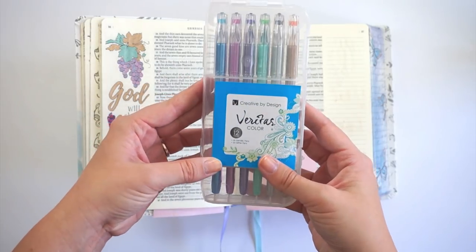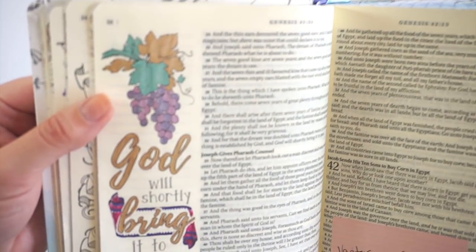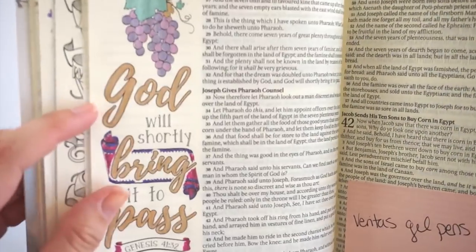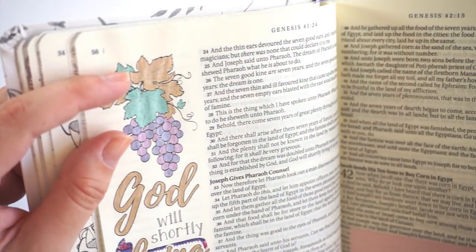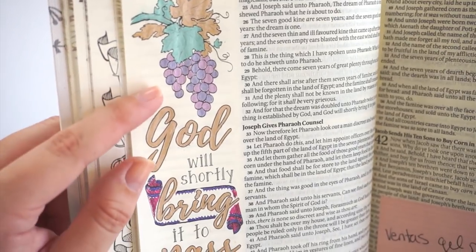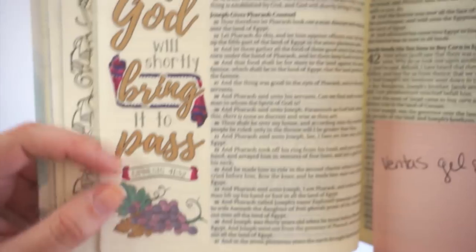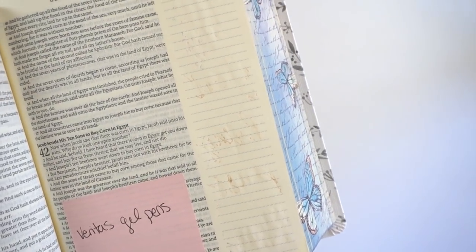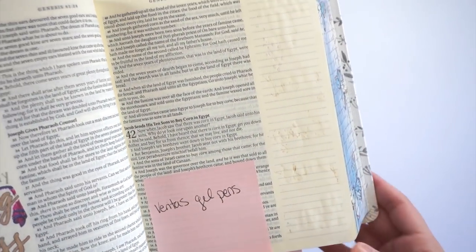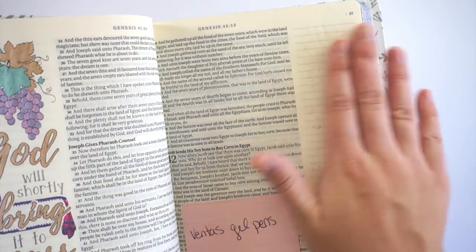These gel pens were a big hit with the Lifeway group — they're a good gel pen, just not my personal preference. I used a combination of the metallics and glitters and they are very opaque, almost completely covering up the veins in the leaves. I had to be careful not to color over the black lines. They also take forever to dry — even after sitting out they weren't 100% dry when I closed the Bible, so they transferred to the other page.